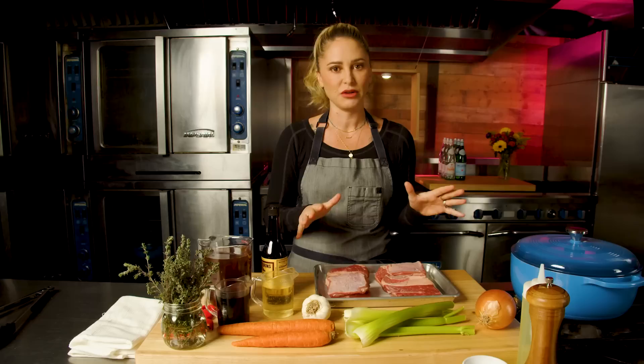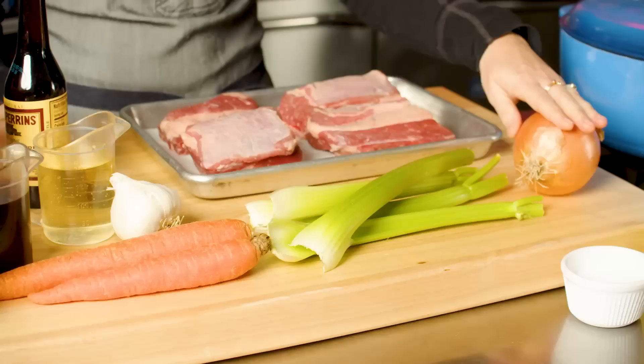Regardless of whether it's a professional kitchen or a home kitchen, this is a technique that is really important. So let's get started with our mise en place. For this we're doing braised short ribs — this is also a technique that you could translate into so many different proteins. We're going to need some mirepoix.